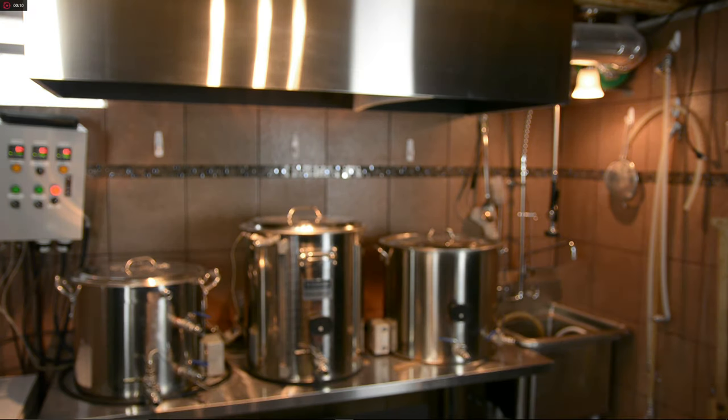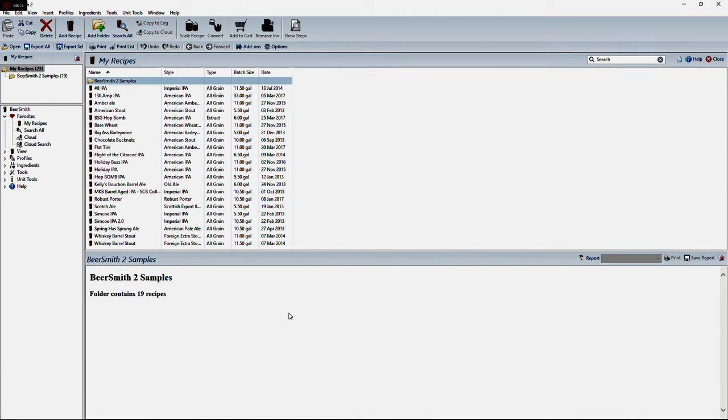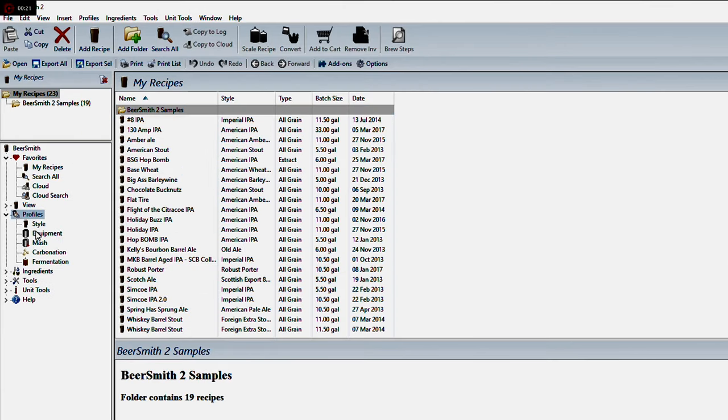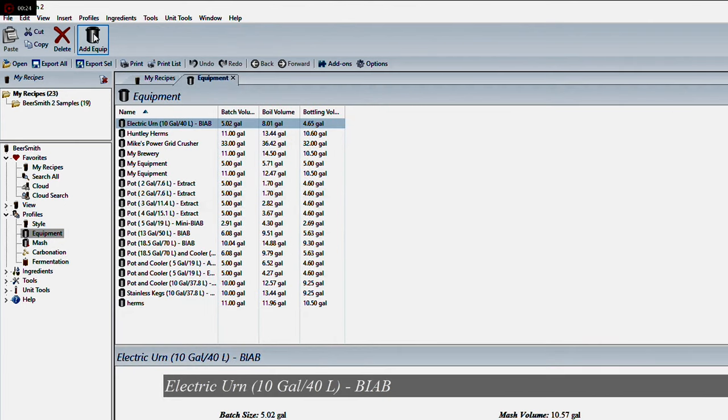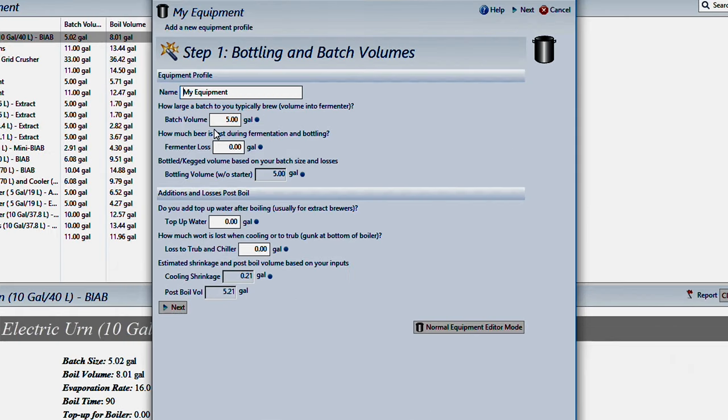Okay, we're up at the computer now. I'll go ahead and open up Beersmith and we'll take a look at how to set up your equipment profile. You're going to open the program, go into Profiles, Equipment, and then you'll go to Add Equipment — the little icon up here indicated by a kettle. You can use this equipment screen or you can duplicate one of the equipment profiles that already exist. I'm going to walk you through the equipment wizard since it's a little bit easier if somebody's doing it for the first time. We'll click on the equipment wizard button down at the bottom, and we're going to call this one Herms because that's the system we're talking about.